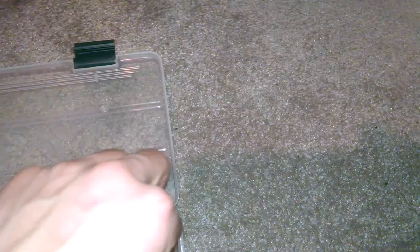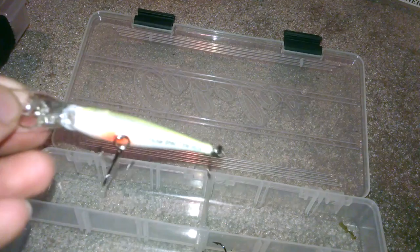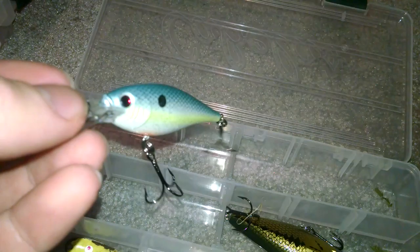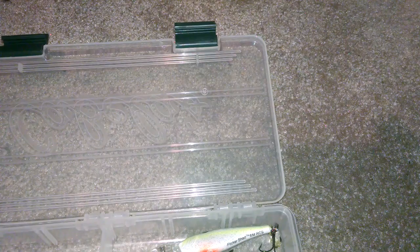In here I only have two crankbaits because I lost another one. This is a Berkley Flicker Shad in Sexy Shad. And a Red Eye Shad. Then this is another Storm Deep Rattle 7 — it goes five to seven feet. It's like a baby bass colorway.